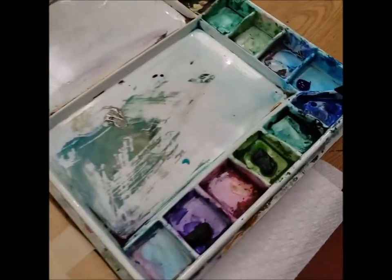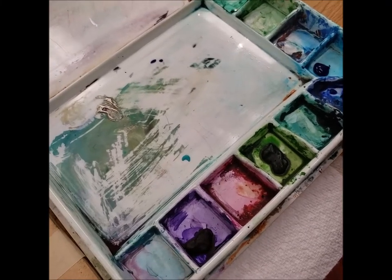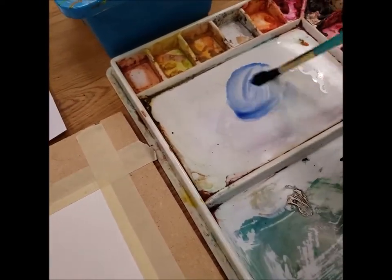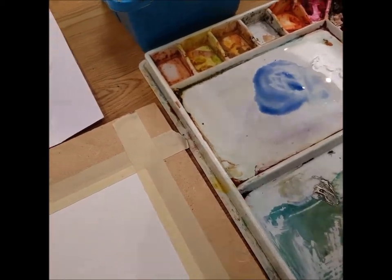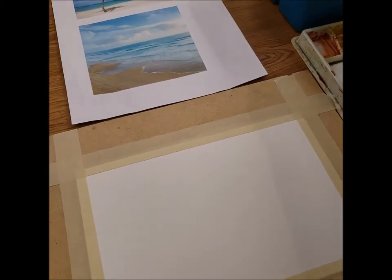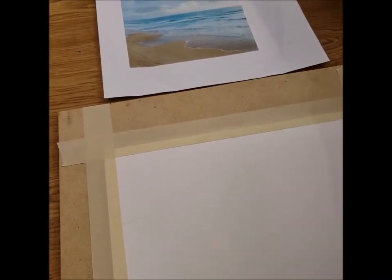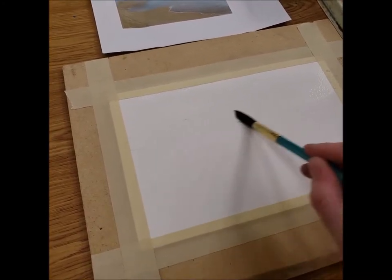First thing I'm going to do is paint my sky. I'm going to take some ultramarine blue, which is a more purpley blue, and make a nice puddle on my palette. Before I start with the ultramarine blue, I want to first wet my entire area that's going to have my clouds — the area above your horizon line. I've loaded my brush with water and I'm making sure to do nice long strokes.